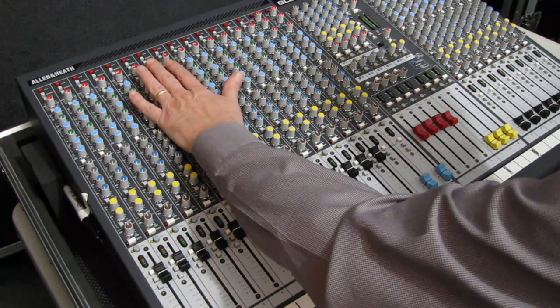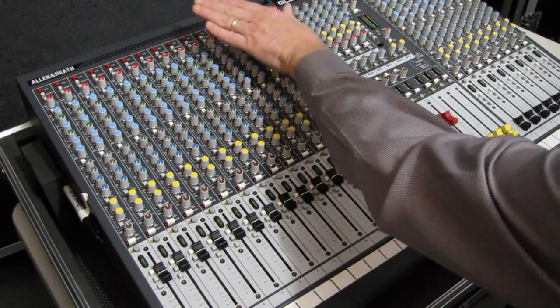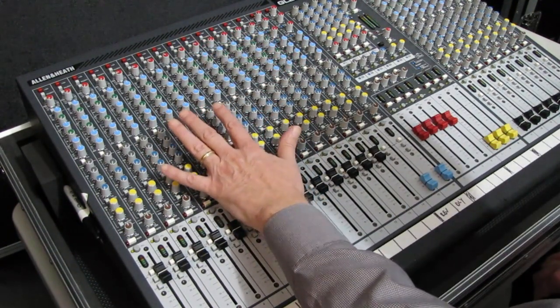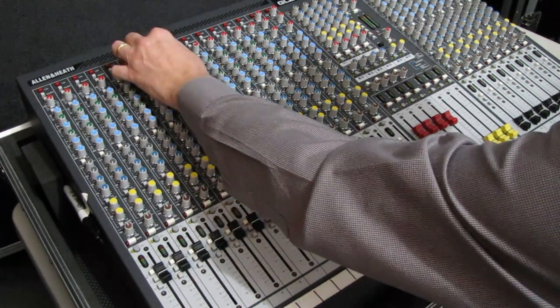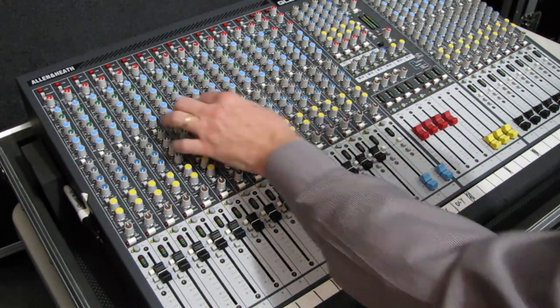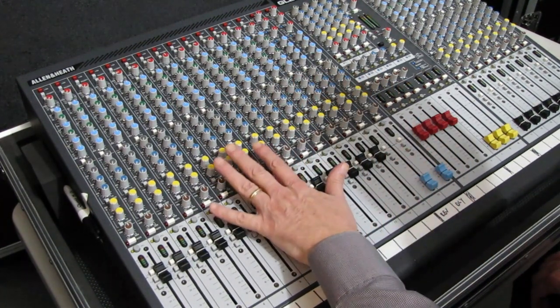The big issue is if you are running monitors from front of house — when you make an adjustment on your gain setting, you are also adjusting what takes place in the monitor sends. So if you say 'this isn't loud enough at front of house, I'm just going to turn this up a little bit' — well, guess what? You're probably going to have to go back and turn your monitors down a little bit on each one. This is the wrong way to mix.